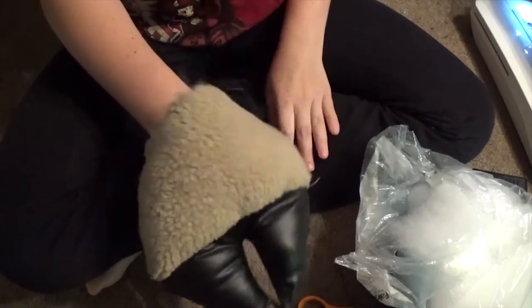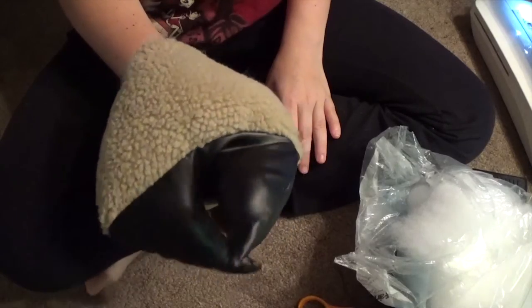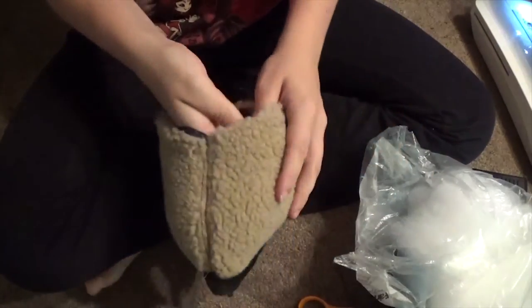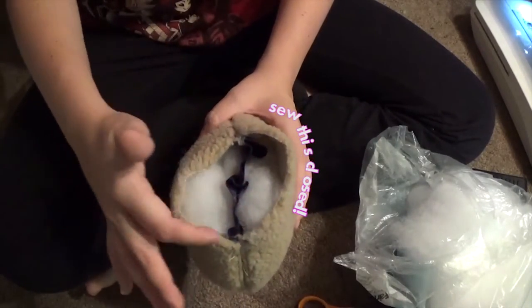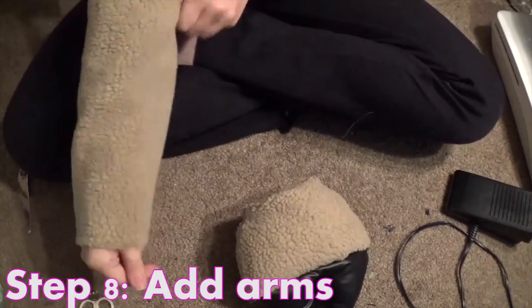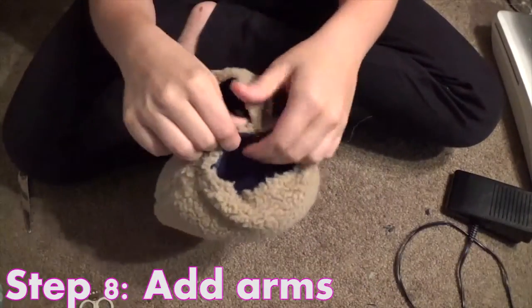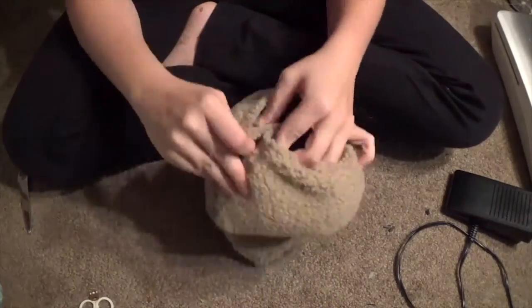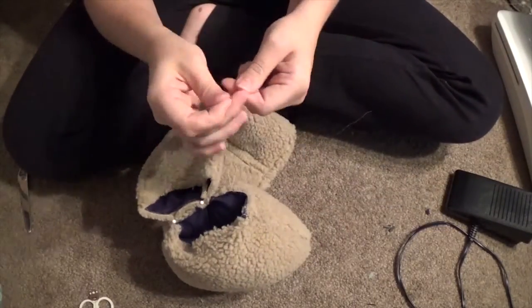Much better. Just a quick stroll through hand sewing hell, and we'll almost be done with this video. Attach your sleeve to the rest of the paw. This was 110% impossible for me to do on the machine because it's so puffy.